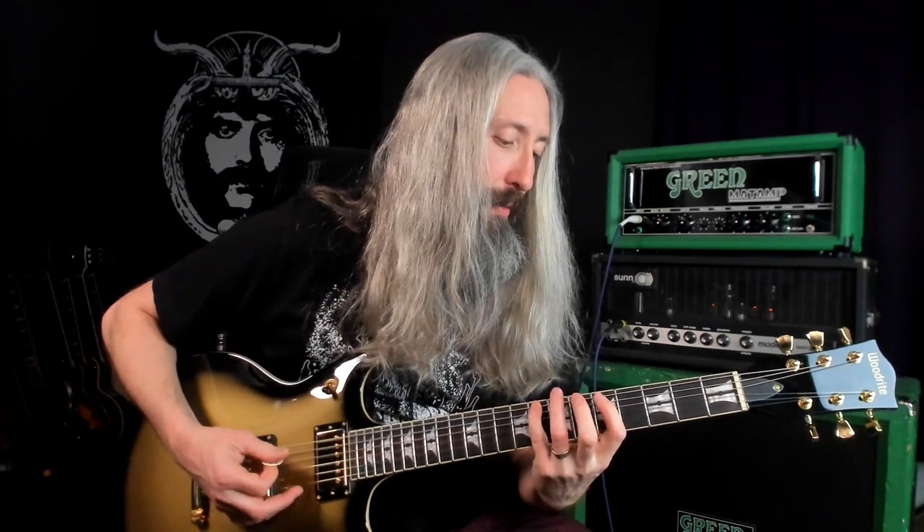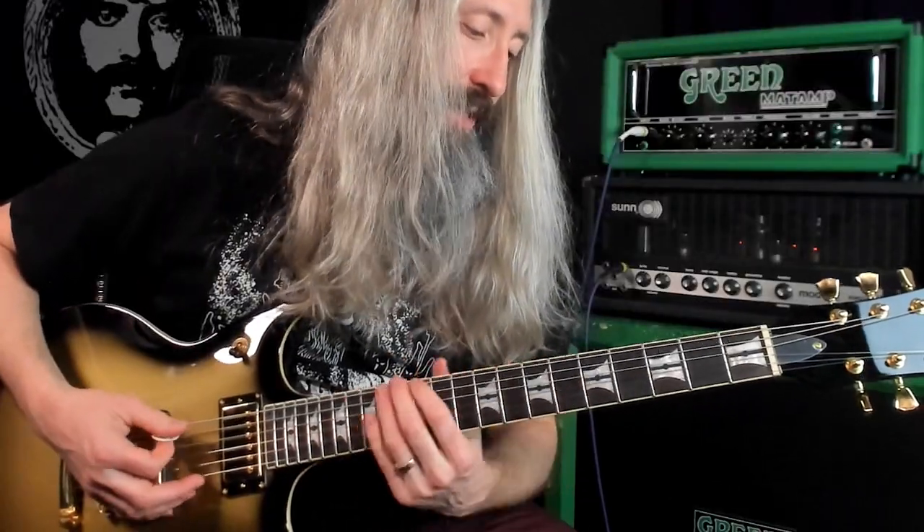We've got the root, the octave, the perfect fourth, doing that hammer-on pull-off. Between the flat fifth — the blue note from the blues scale — back to the perfect fourth. Then we grab a minor third up at the eighth fret on the sixth string.